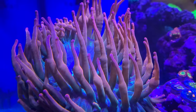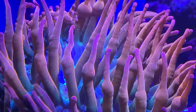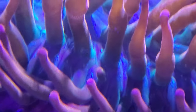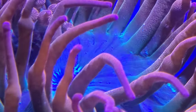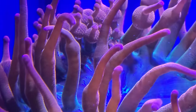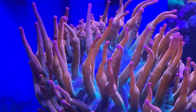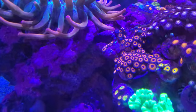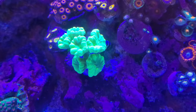You can see how beautiful this anemone is once it's really settled and getting acclimated to light. Look how stunning the actual bubble tip is, and as you can see the candy cane has been slightly moved because it was up there.